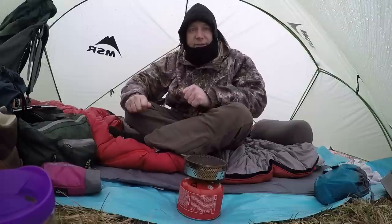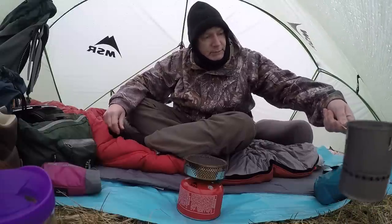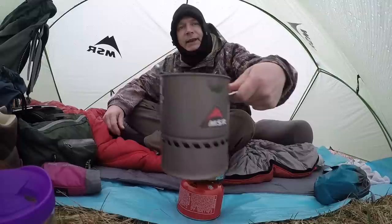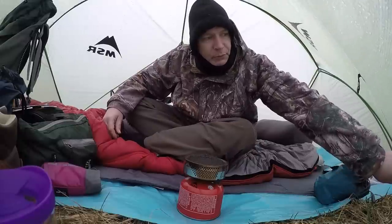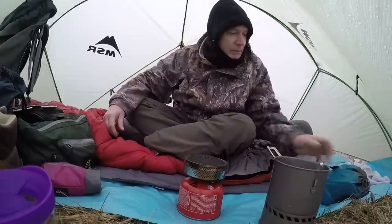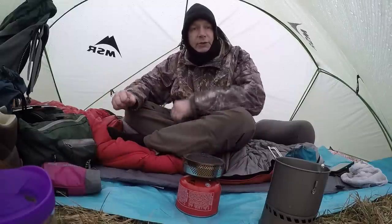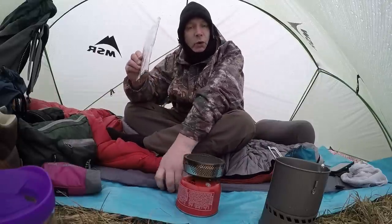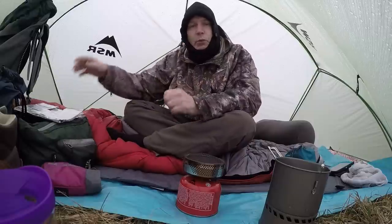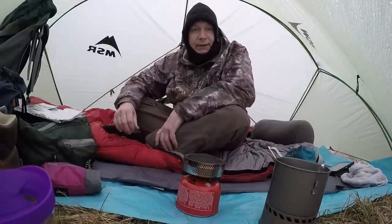It's about 36 degrees outside, pretty chilly. What I've done is put my pot outside to catch water while it's raining, so I don't have to use the water in my bags. I got enough water in my bladders. I think we're just going to have a leisurely Sunday morning — I'm going to fix some coffee on the MSR Reactor. I got my windscreen but I really don't need it right now.